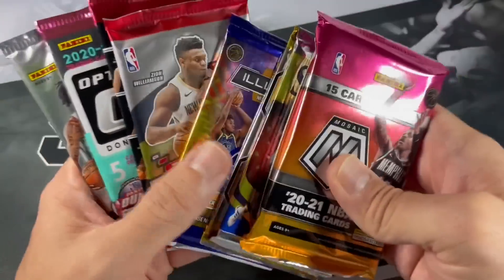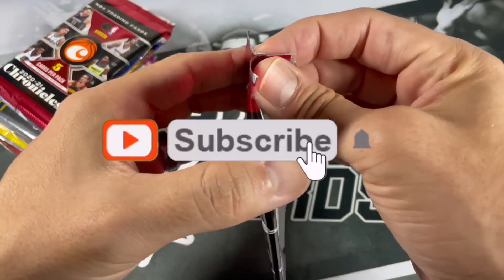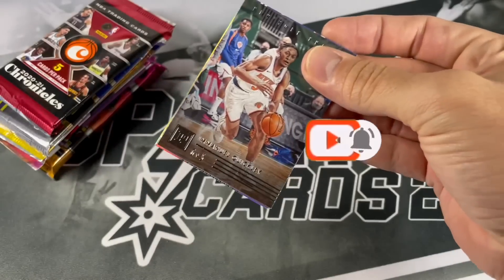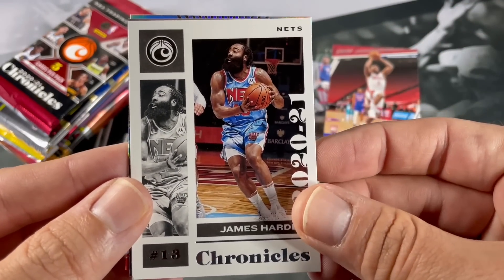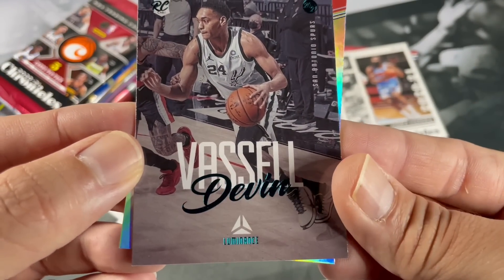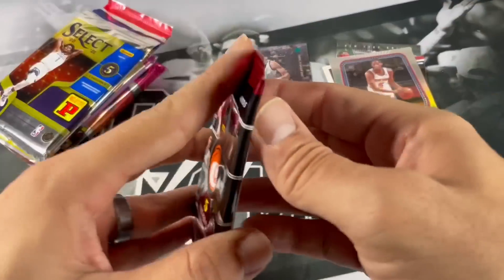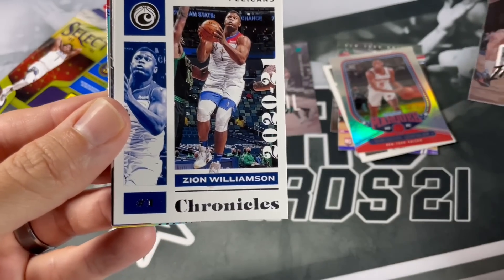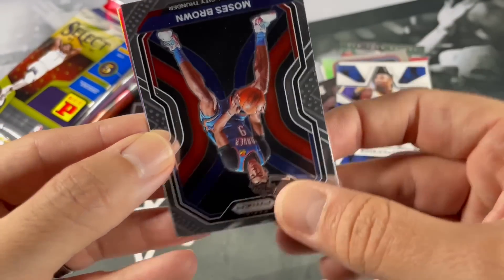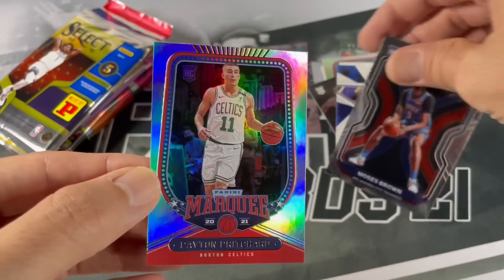We'll start off with the Chronicles stuff and leave that Mosaic for the end. If you like these repack videos and haven't subscribed, please do so. We got Ja Morant. Beard - nice, still in my PC. I believe that's a teal. And an upside down Marquee of Ja Morant. Ja Morant pack. We got Zion - who knows what's going to happen with him. Rookies and Stars, got a Moses Brown, and a Marquee of Payne Pritchard - the holo version. Very nice.